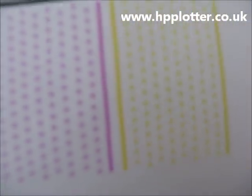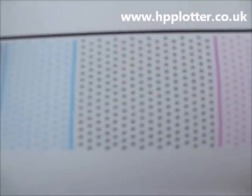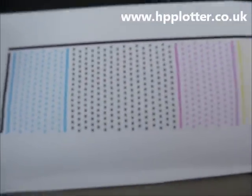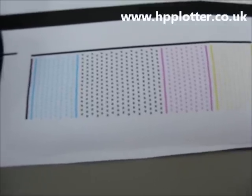If it does fail, it should be fairly apparent which colour you've got a problem with — you'll see missing ink, striping on this page — and you'll have a good indication as to which print head you ought to be replacing. This one here, nothing wrong with it, it's a good pattern. And that's the print head alignment completed.